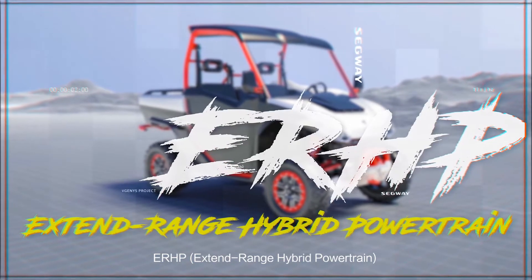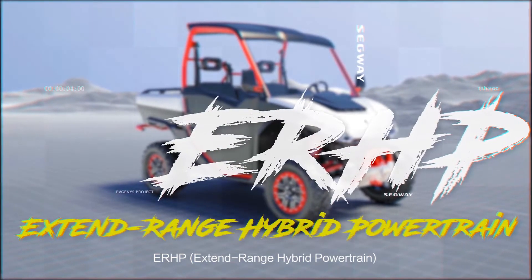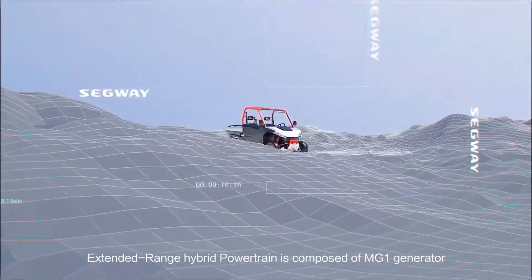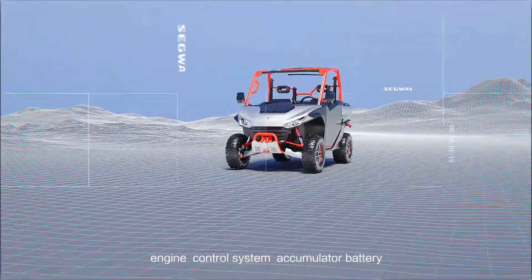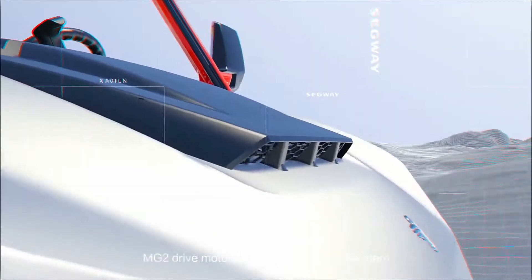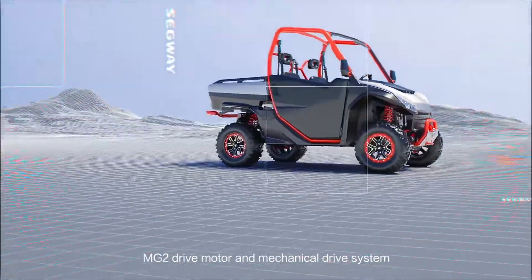ERHP Extended Range Hybrid Powertrain is composed of MG1 Generator, Engine, Control System, Accumulator Battery, MG2 Drive Motor, and Mechanical Drive System.